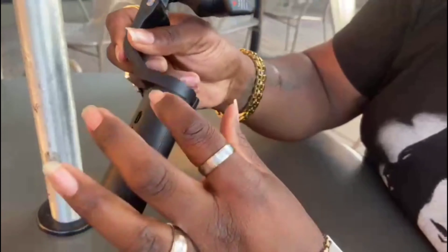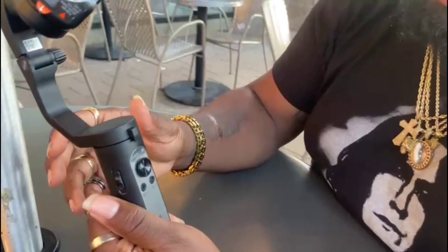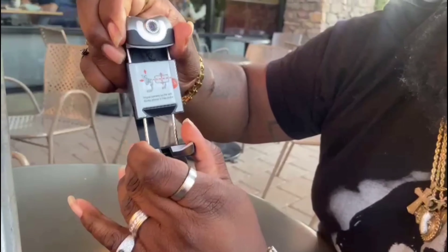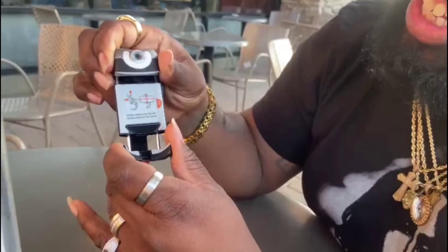It also has another lock on the bottom — you just twist it and now it's unlocked and it's ready to go. This right here also has a camera, and this will hold most smartphones.